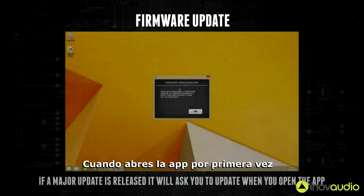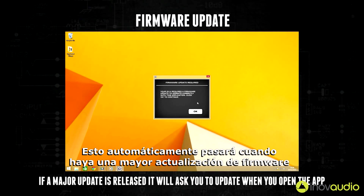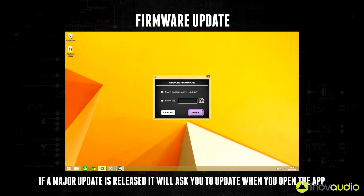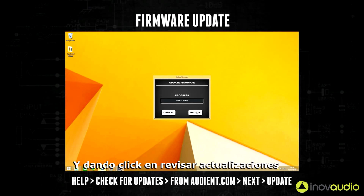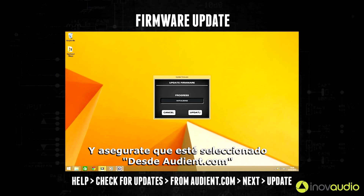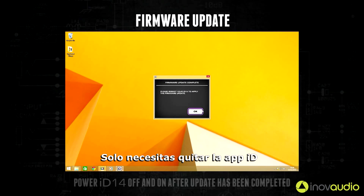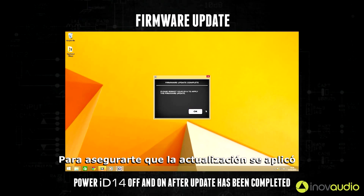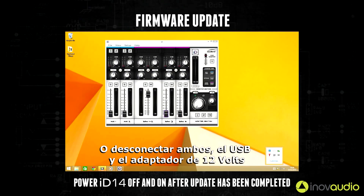When you open the app for the first time you could be prompted to run a firmware update. This will automatically happen whenever there is a major firmware update providing your computer is connected to the internet. You can also do this manually by going to Help in the menu bar, then clicking Check for Updates and making sure that fromaudient.com is selected, then follow the process through. You'll need to quit the iD app and turn iD14 off and on to make sure the update has been applied. This can be done by unplugging the USB connection if you're on bus power, or unplugging both the USB and the 12 volt power adapter.